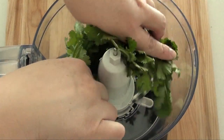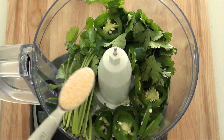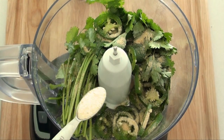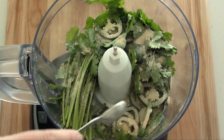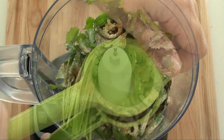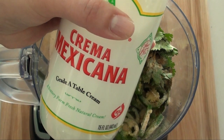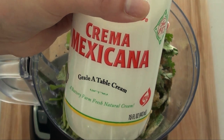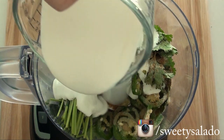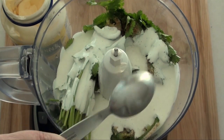First, we're going to make our cilantro lime sauce. For that we're going to need some cilantro that we're going to put in a food processor. We're also going to add some jalapeño, garlic powder, onion powder, cumin, some lime juice, and we're also going to add some crema mexicana or Mexican table cream. If you can't find this, you can use heavy whipping cream. Then we're going to add a little bit of mayo.